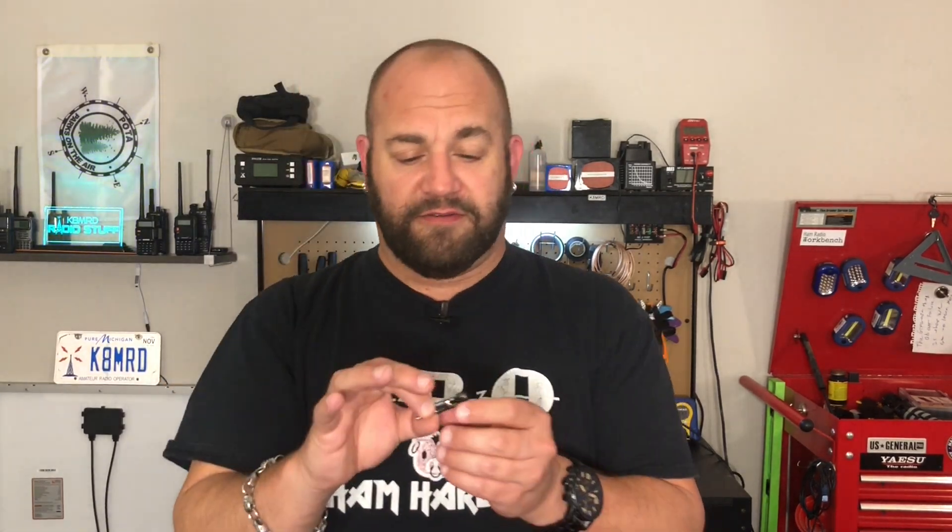It's $15 for the kit version that we're gonna build today, and $20 for the pre-assembled version. Now, very important — this is not a main CW key. This is a backup key. Don't go expecting fantastic results like you would from some $150 to $200 key. This is fifteen dollars. Let's dive in and get on to building this thing.